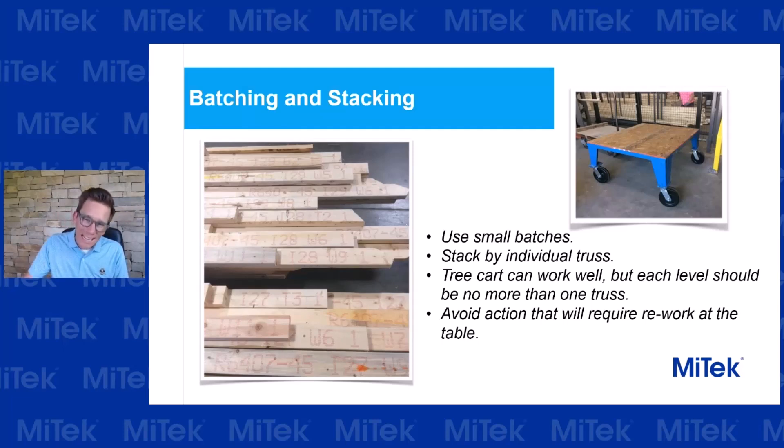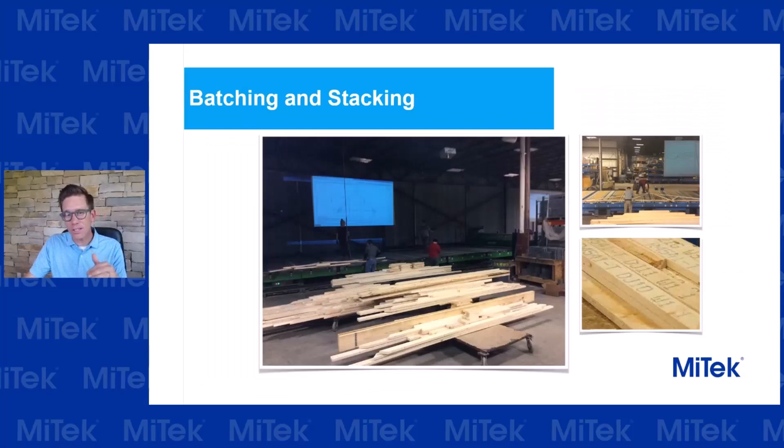I also like to raise carts a little bit. As you can see in the picture, that cart has a deck that's about 20 to 24 inches off the ground, and that dramatically improves the ergonomics of the builders getting lumber off the cart and onto the table. They're not forced to bend down and work with heavier timber, especially if you're using wider lumber like a 2x8 or 2x12. After the cart has been stacked properly, I also suggest moving it directly to the build site if you've got the space — minding which job and batch should be built next so that when the people on the table finish building a truss, they don't have to go looking for the next batch. We want them to quickly move to the next truss and start building as fast as possible.